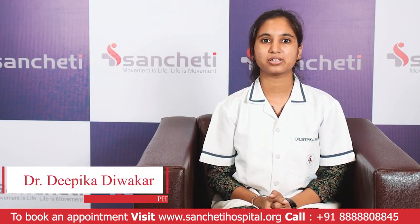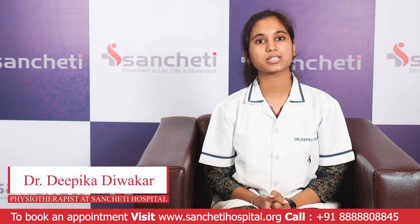Hello everyone, I am Dr. Deepika Diwakar, Pediatric Physiotherapist from Sancheti Hospital, Pune.